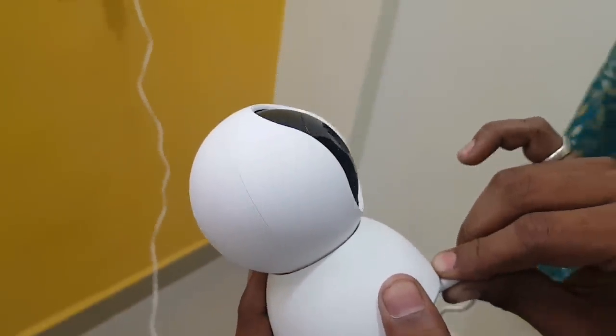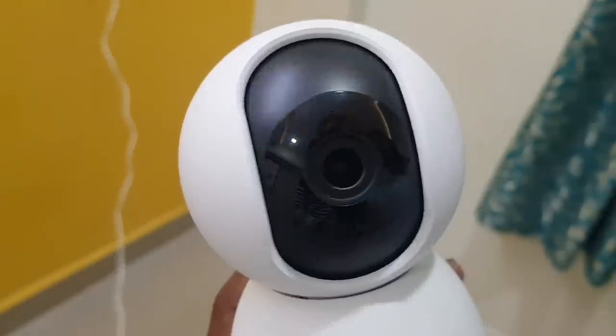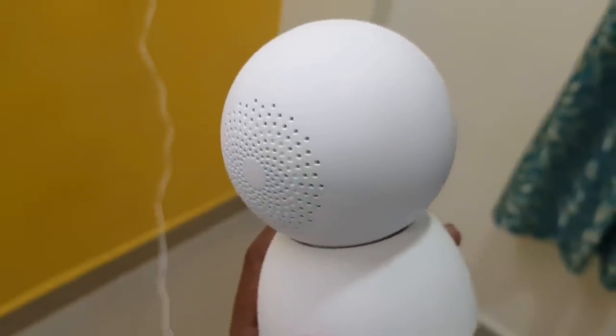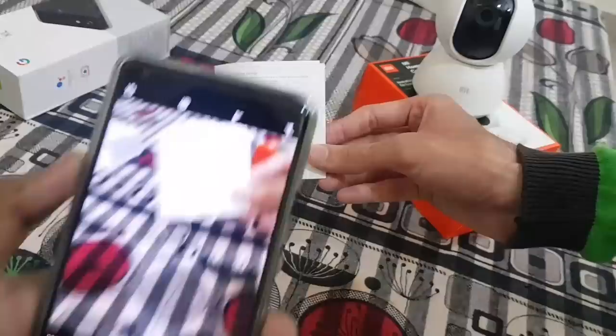Once you turn on the camera using the USB cable, you will notice an orange light blinking and the camera will prompt saying waiting for connection. To set up, scan the QR code given in the manual.